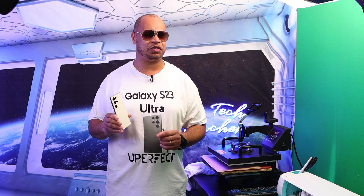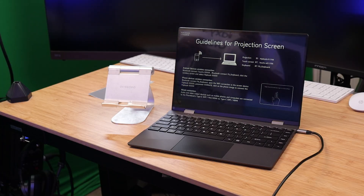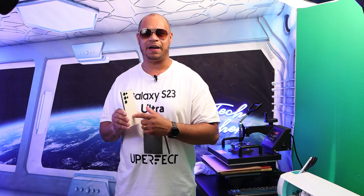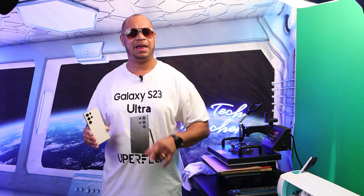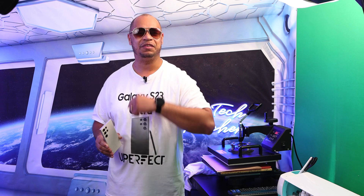These devices have a lot of software embedded in them and I'm going to show y'all something special using the Galaxy S23 Ultra. I have the new Uperfect X14 Pro Wireless Lab Dock and this Lab Dock is very special. When you connect your Samsung device to it, it pops up with software called Samsung DeX. So why don't we use Samsung DeX to create this shirt here using the Lab Dock from Uperfect — and let's do it all wirelessly. Let's have some fun, sit back and relax, get your popcorn ready and follow me on this journey. Let's go.